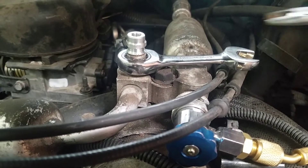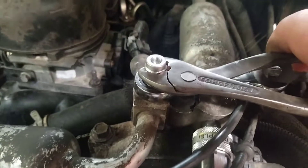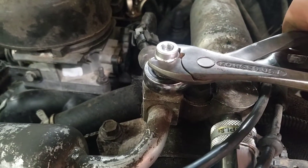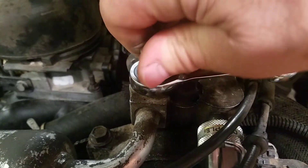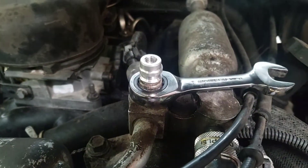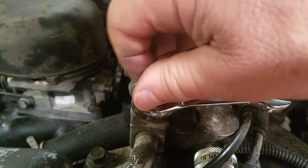You can use channel locks — grab it right here. You can see there are flats on there, and if you're slick about it you can pop it loose and it comes right out. Obviously, make sure your system is empty before you pop this valve.